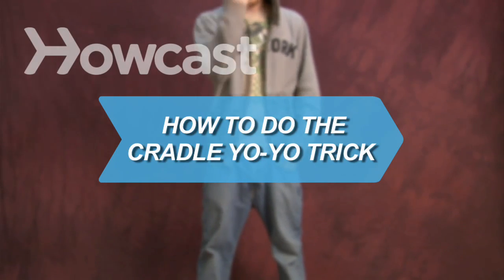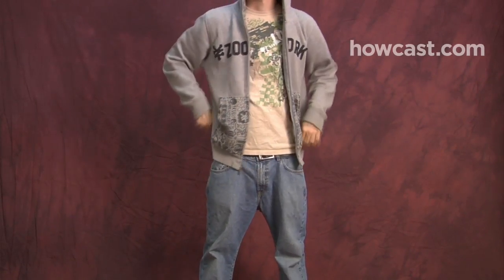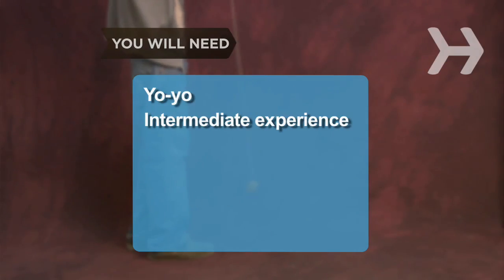How to Do the Cradle Yo-Yo Trick. Here's a really cool and easy-to-learn yo-yo trick you can do to impress your friends. You will need a yo-yo and intermediate experience.